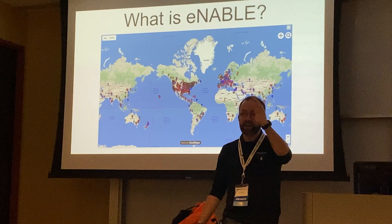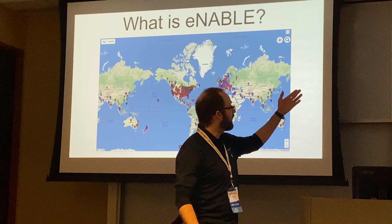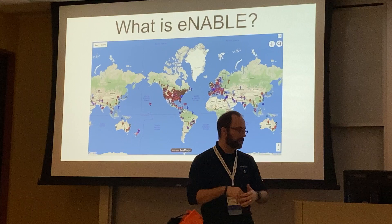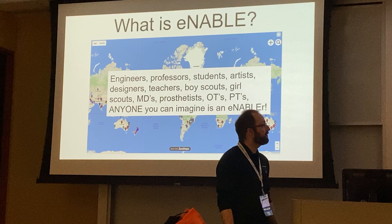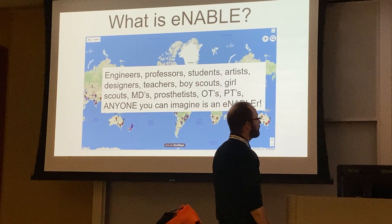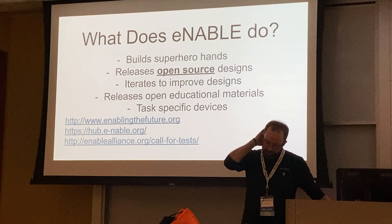This is where e-NABLE comes along. It was started by Jen Owen — she's here in the front row, so we have her to thank for all of this. e-NABLE is a group of people all over the world using digital skills and digital tools to make assistive devices. It's not just hands — they're known for superhero hands, but they make all sorts of tools. Enablers include engineers, professors, students, artists, designers, teachers, Boy Scouts, Girl Scouts, MDs, prosthetists, OTs, PTs — anybody can participate because it's all open source.